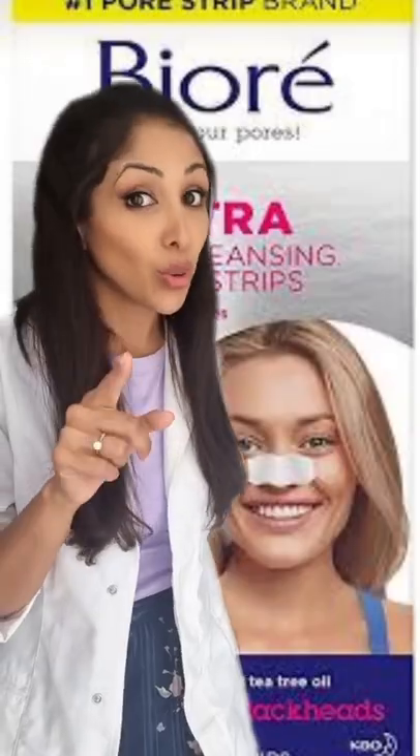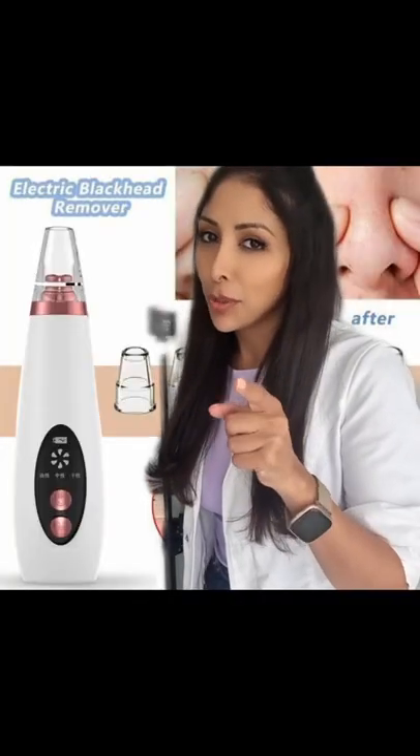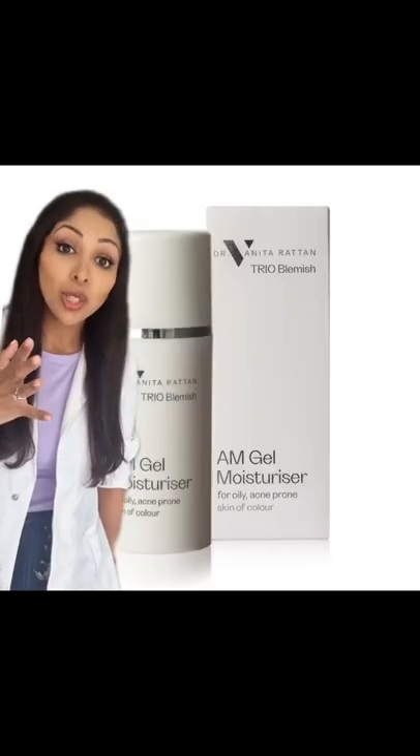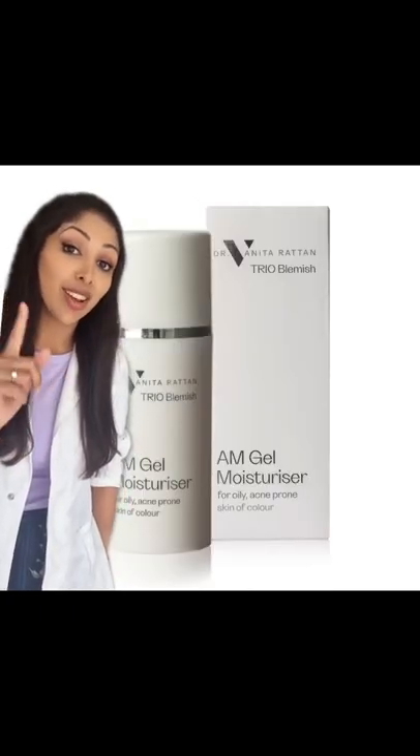Common mistakes are steaming, aggressive extraction, pore strips are not your friend, and pore vacuums damage the skin barrier. Instead, use 2% salicylic acid plus a gel moisturizer with retinol or retinaldehyde such as this.